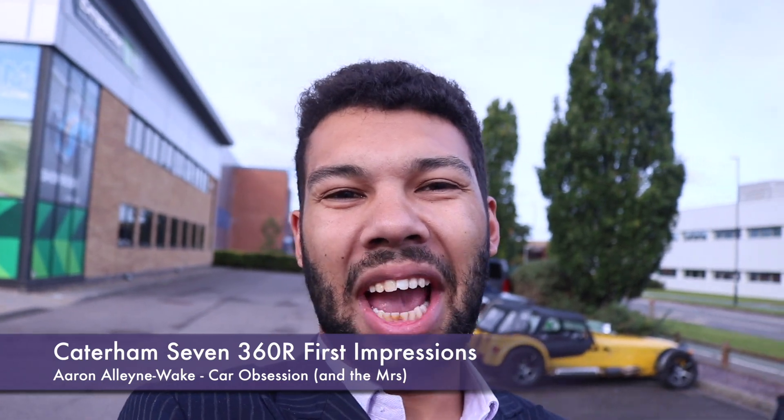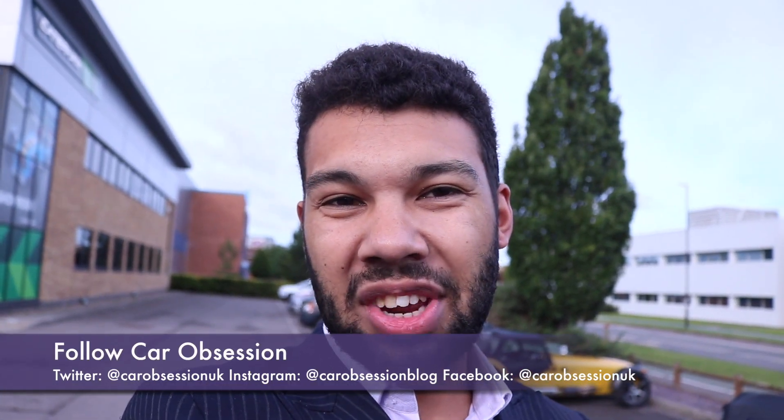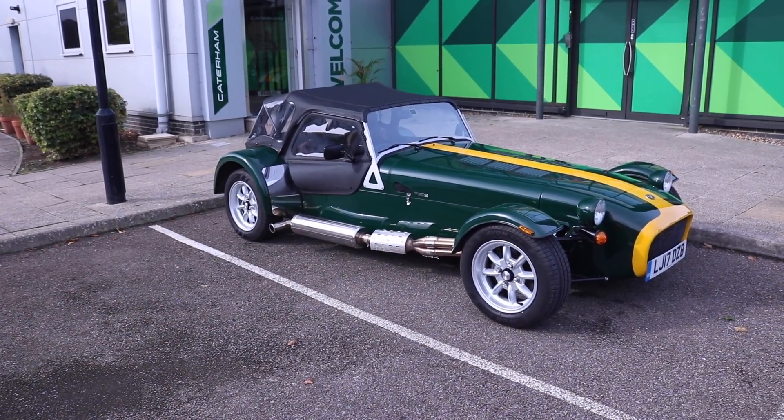Good morning guys, you join me at Caterham once more because I am having another model. I've had the 160S, I've had the 270S — in fact the 270S I had is actually over here. It is rather windy so I'm going to turn to my right. That's one I had last time; this time however I've got something a bit more hardcore. I've got a 360R.